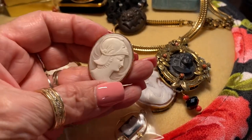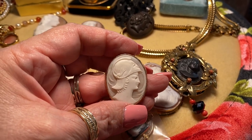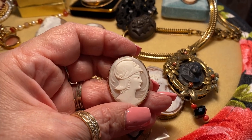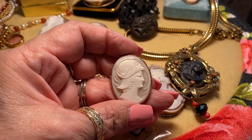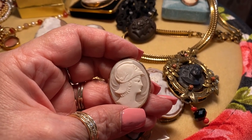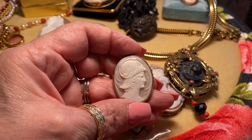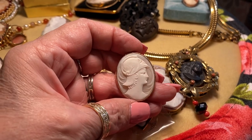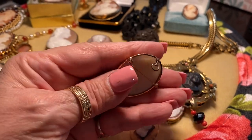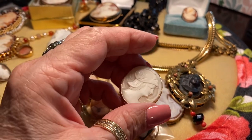Here is one I would say is from the 1930s — a stylized piece, and yes, she does have the perky nose. This is the goddess Athena wearing her helmet. She is said to have sprung from the head of her father Zeus, so that's supposed to be his face. It is a shell cameo for sure, with very nice rope braiding on the bezel.